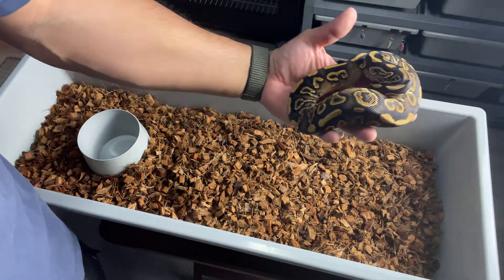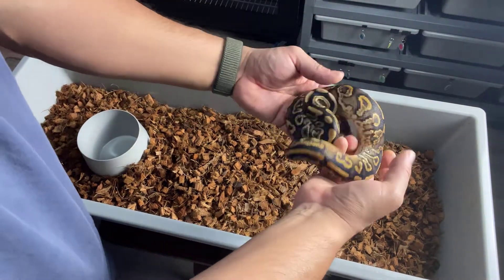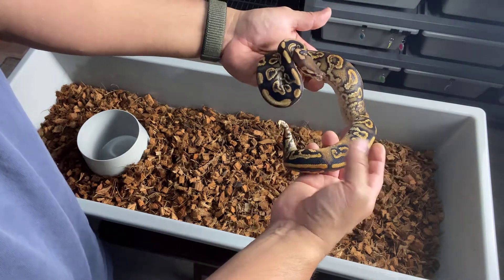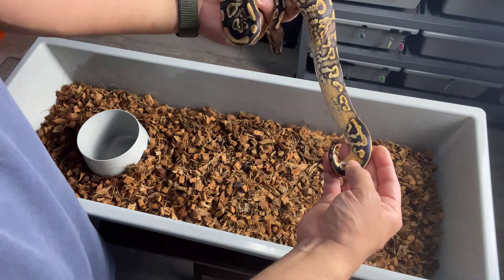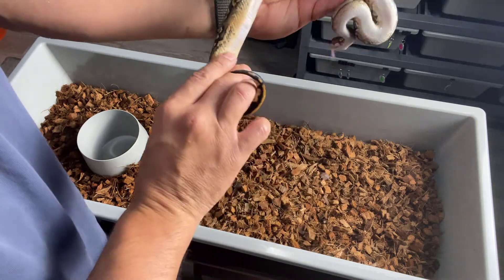Next here we have this Black Pastel Yellow Belly. It's also a possible calico, but it is 100% het Clown as well — female. That flame there looks pretty sick on the belly.